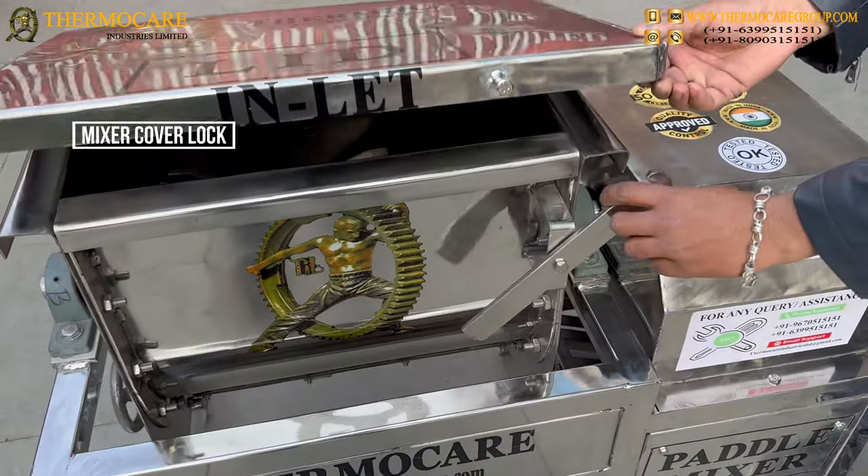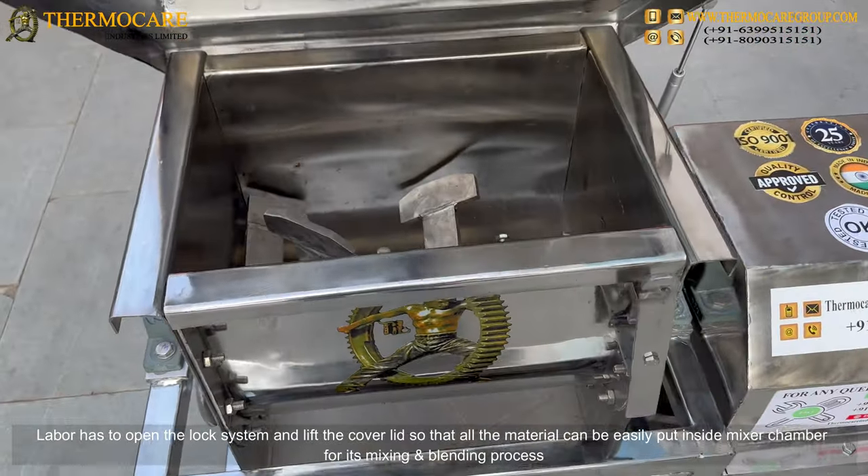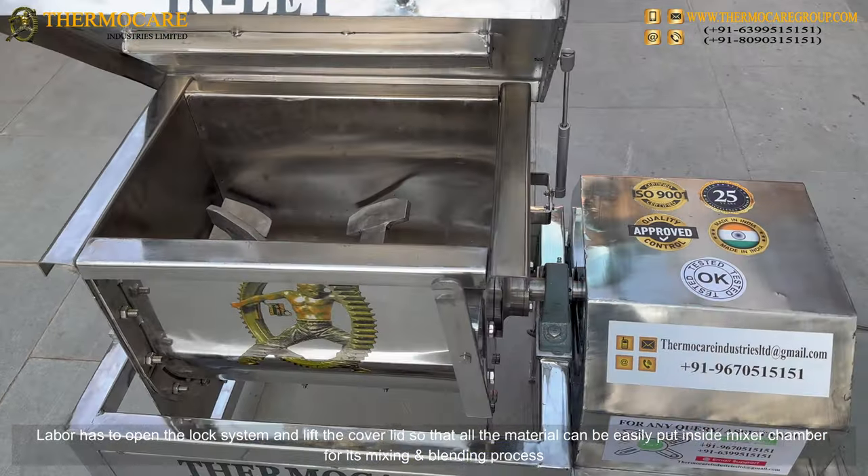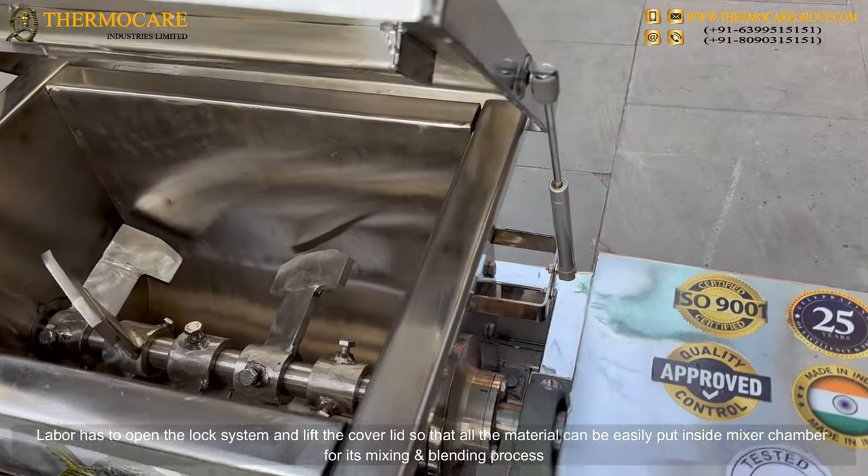Mixer Cover Lock: The labor has to open the lock system and lift the cover lid so that all the material can be easily put inside the mixer chamber for its mixing and blending process.